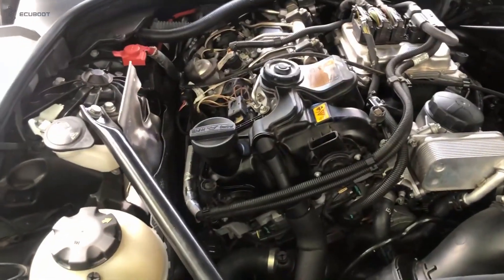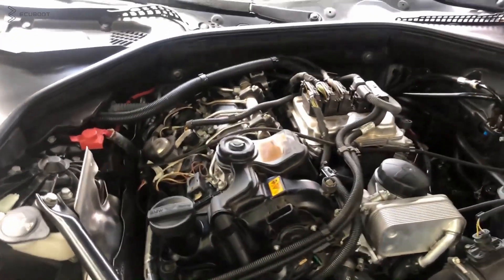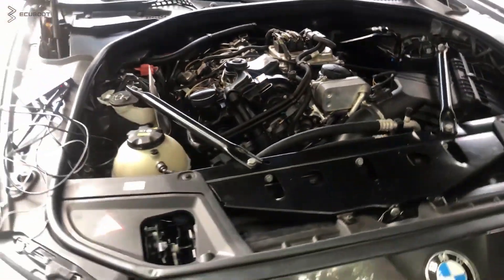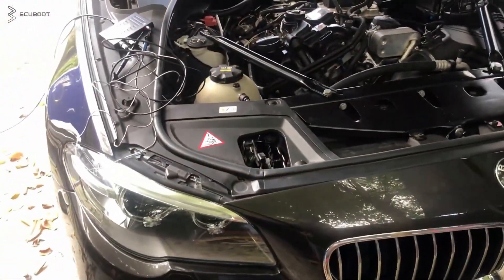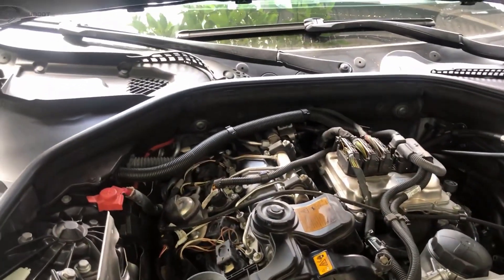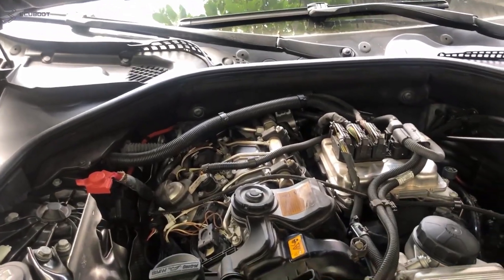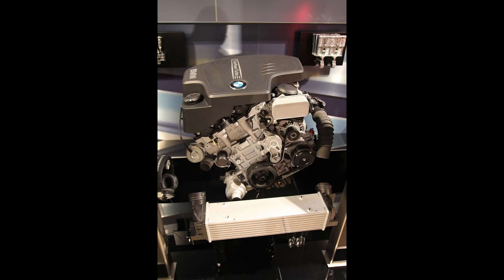Hi everyone, this is ECUboot and today we're going to be talking about the overall of the N20 engines, which is running on the BMW 528i F10. The BMW N20 is the 2.0 liter turbocharged four-cylinder DOHC petrol engine with variable valve lift and variable valve timing, which replaced the N52 and was produced from 2011 to 2017 by BMW.